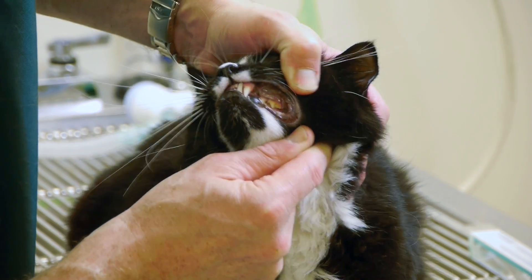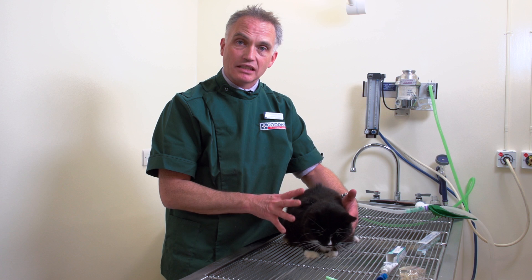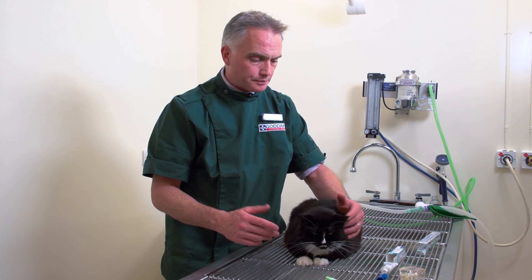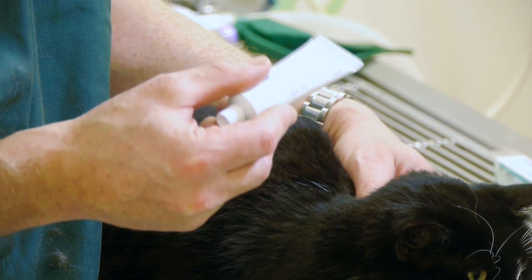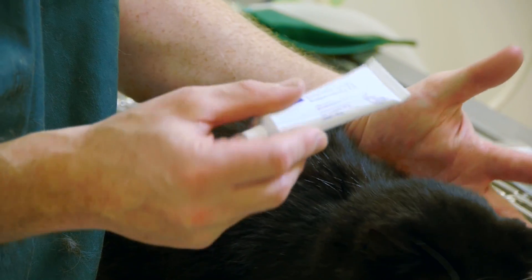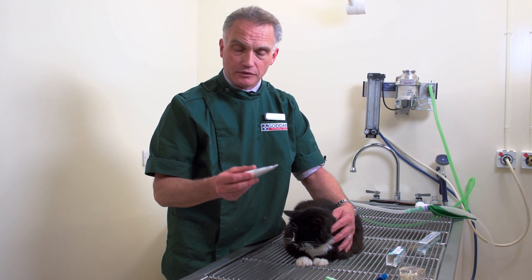Now Ricky's teeth actually don't look too bad, but it is very important if you can to try and keep their teeth as clean as possible, and one of the ways of doing that is to brush their teeth. The toothpaste we tend to use is a flavoured toothpaste — this one is actually fish flavoured. Cats tend to quite like it and it doesn't have a foaming agent in it either, so they're not going to get a foaming mouth once you've used it.